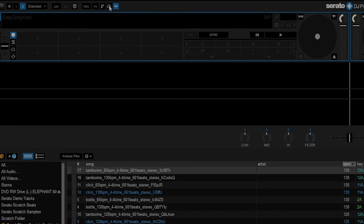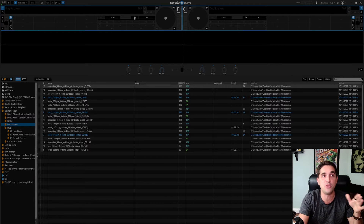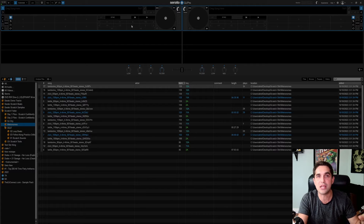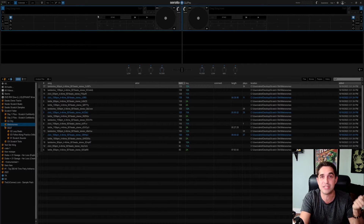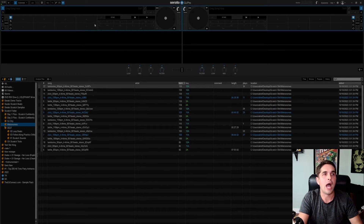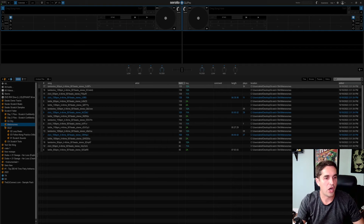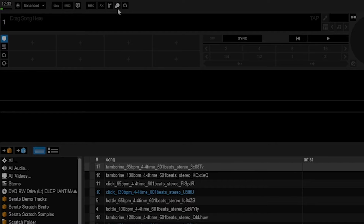You guys will notice scratch bank is nowhere to be found. Normally scratch bank would be up here — it would be a little hand on a record — but it is not located here. So if you've never seen scratch bank and don't know what it is, there's a chance it's not enabled on your controller. I know the Pioneer 1000 SRT had it, the Rev 7 obviously has it, my Rane 12 had scratch bank. Anything that's a top-tier controller will likely have it, but to find out, you have to turn your controller on first.